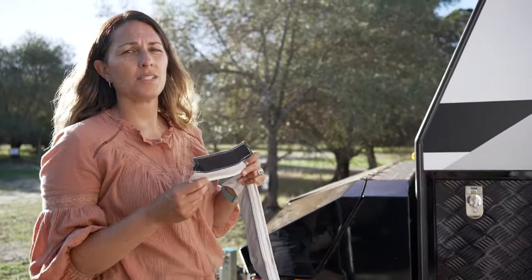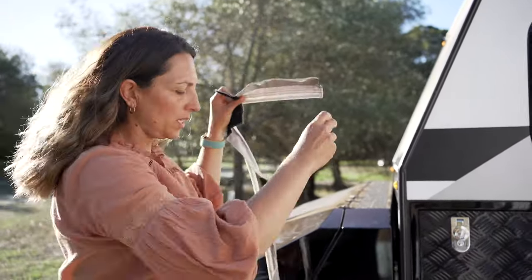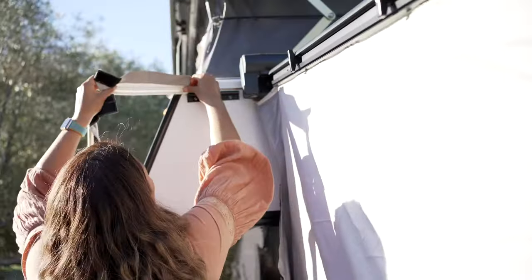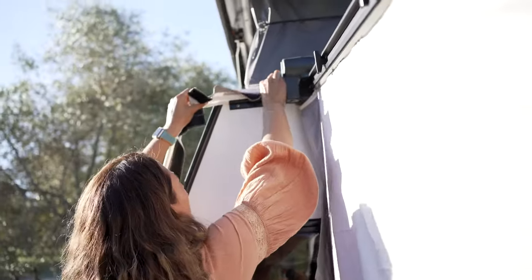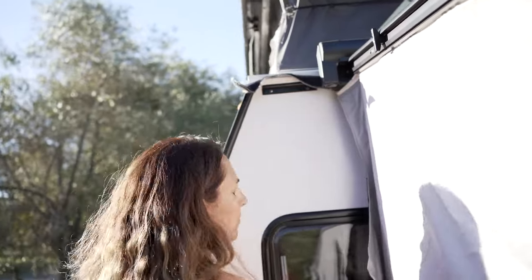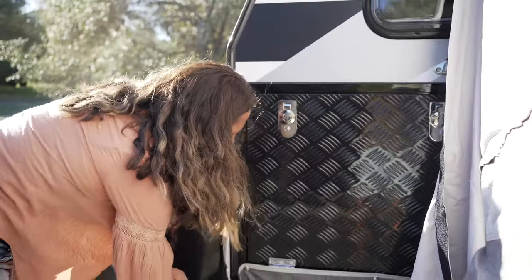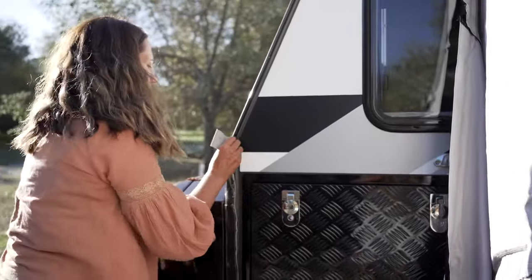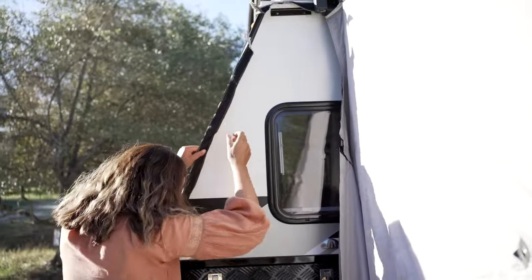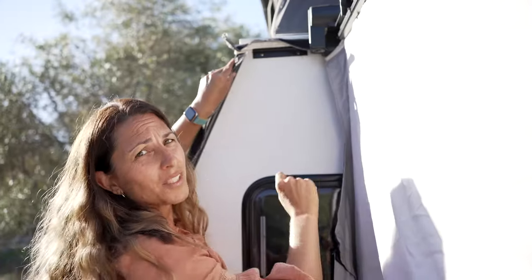This part of the annex comes in two pieces because it comes out to cover up the fridge side. This little piece goes up the top here, then slide the next piece in from the bottom, and velcro it all together.